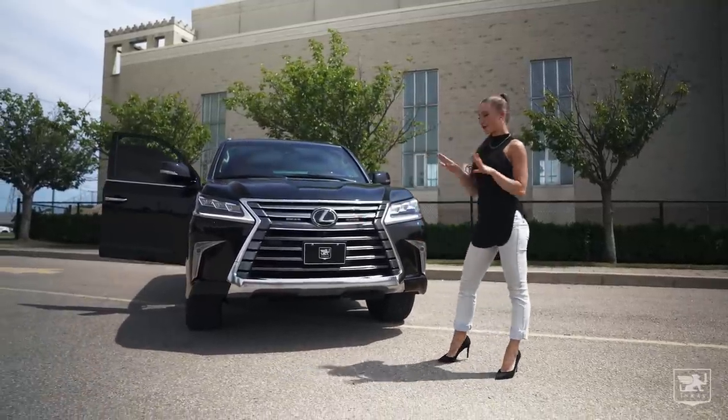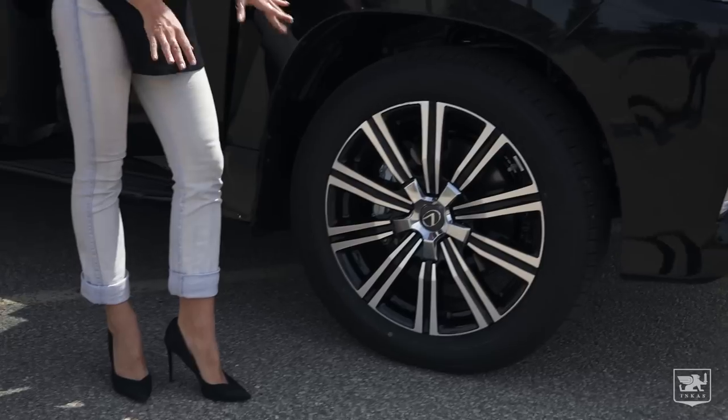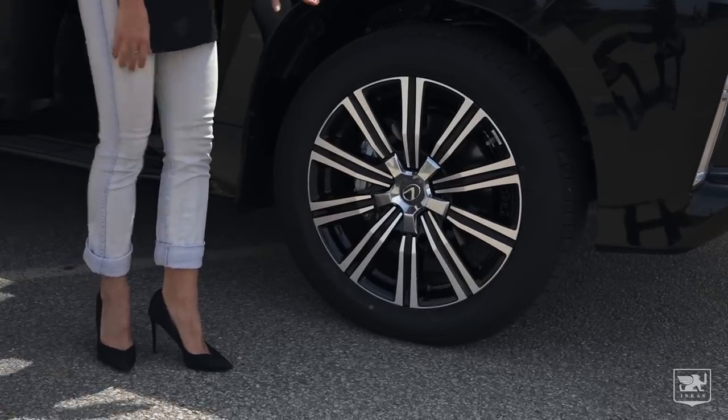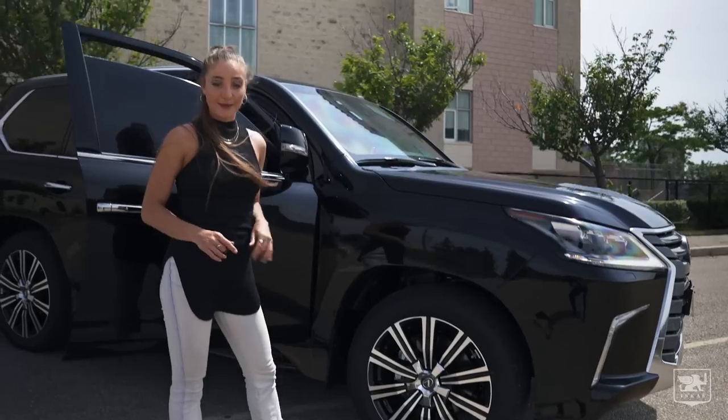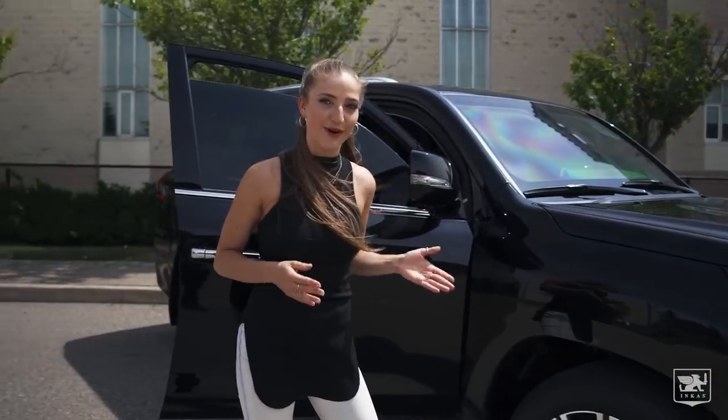I'm guessing this vehicle wasn't built for North America. These wheels look like average-looking wheels, but underneath all that rubber lies a run-flat system. Basically, it lets you continue driving even if you're under attack and the tires have been shot or punctured.